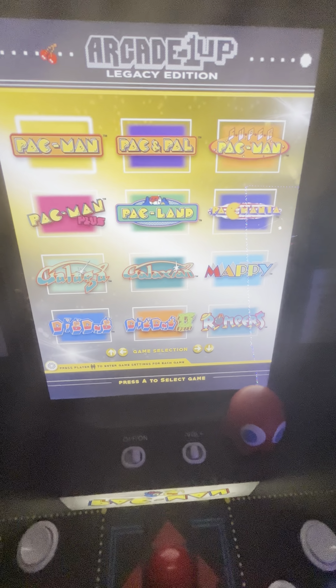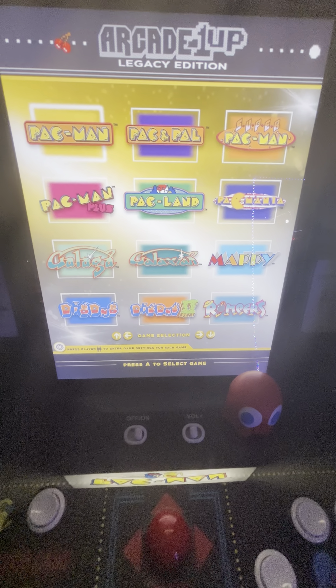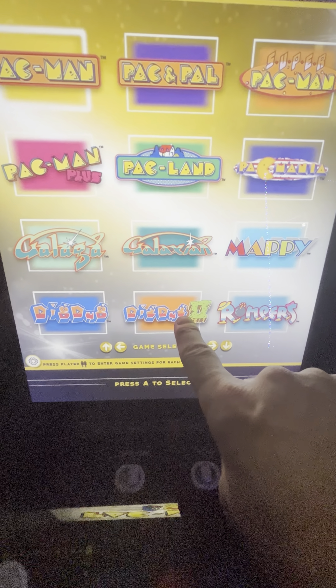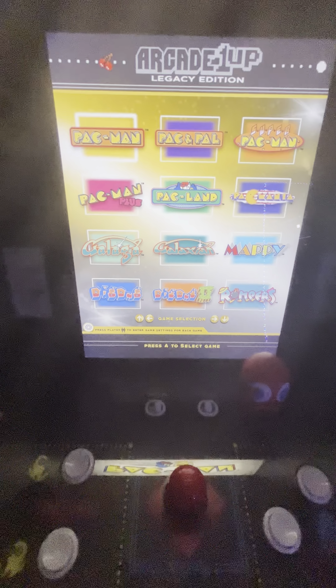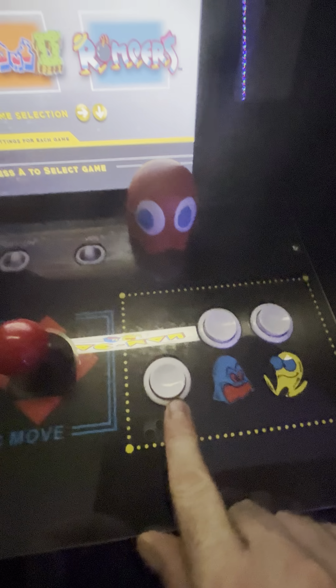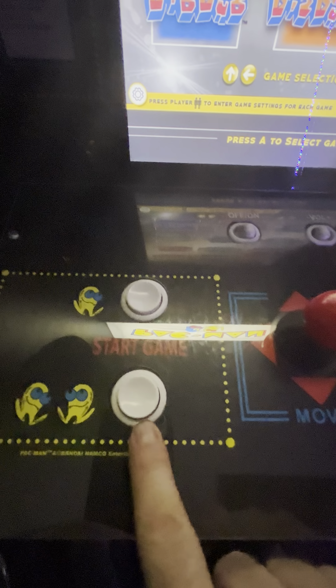This game unit comes with Pac-Man, Pac & Pal, Super Pac-Man — you can read them on screen. I like Dig Dug and Dig Dug 2. There's also Galaga, which is like a space invaders kind of game. And on the screen there's a command button I want to show you.